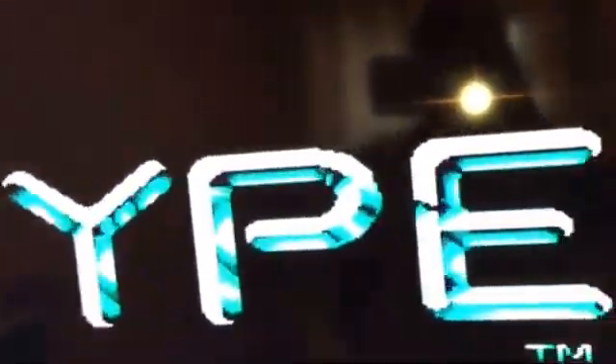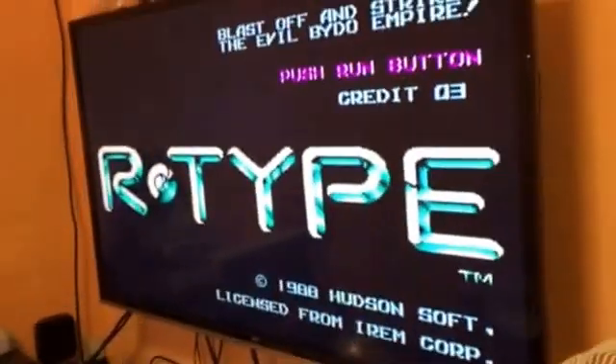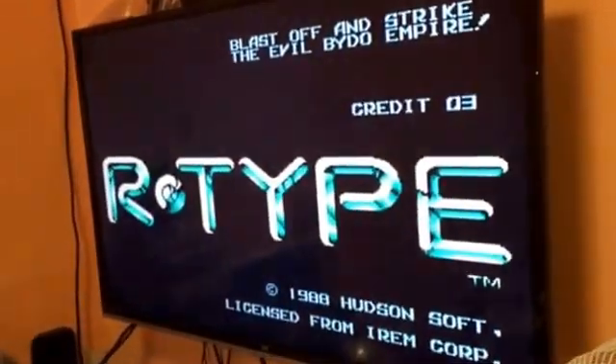Let's stick the SCART lead in. I'm going to turn to the TV and switch it on — there's some weird film on at the moment — and there we have it: RGB R-Type. Take a step back; should get some audio as well in a minute.